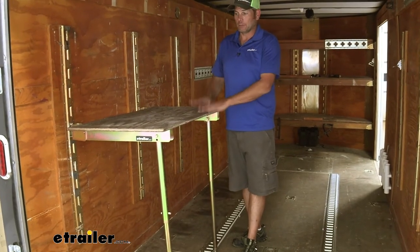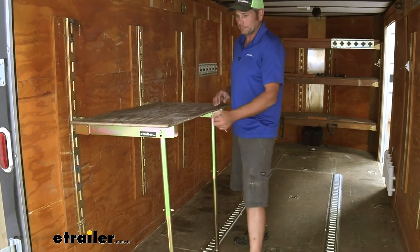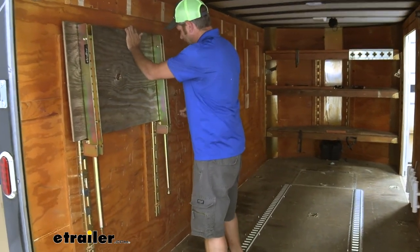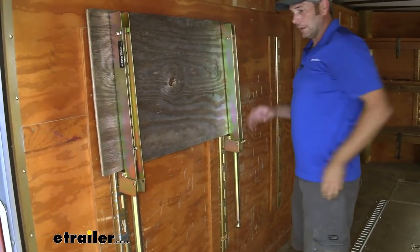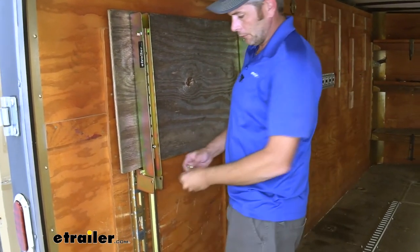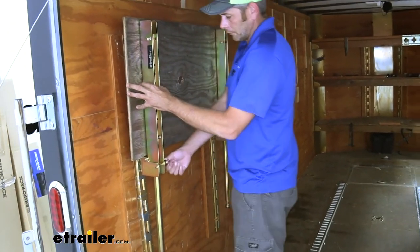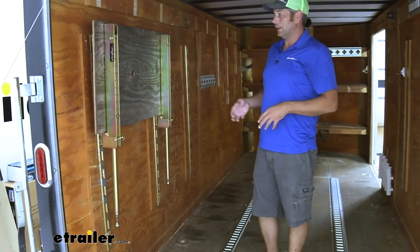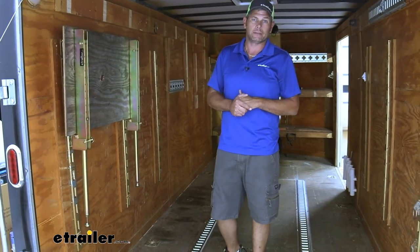When we're done with our project or ready to store the table, just pull the pins on each side, rotate it up and out of the way, and then re-pin it. That'll keep it up in the stored position. As you can see, it doesn't take up a whole lot of room, so it's a convenient way to get a very sturdy workbench without sacrificing a bunch of room in your trailer every day.